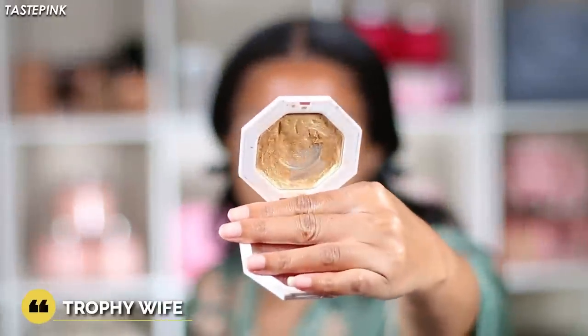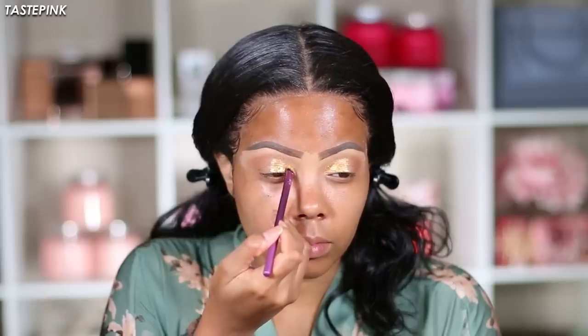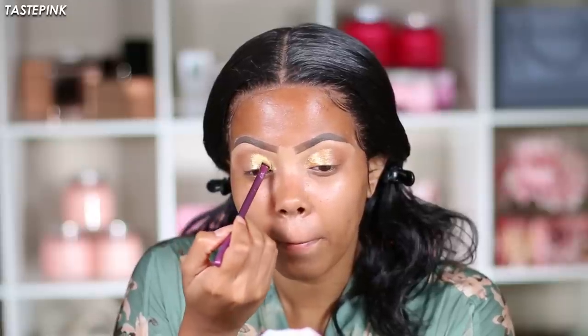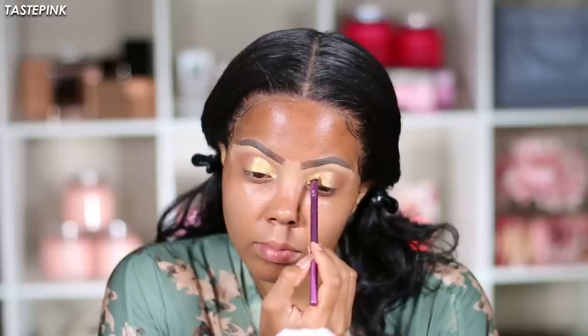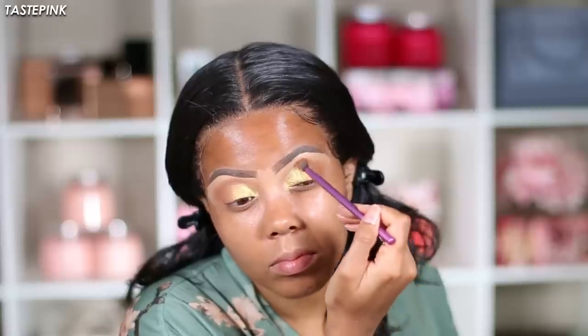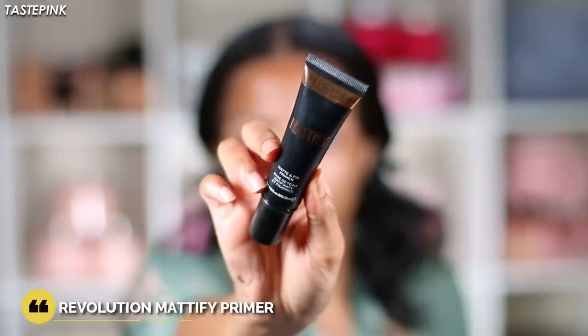I think this best pairs with the Fenty Beauty Trophy Wife Kilowatt Highlighter — it's like a perfect gold shadow to go on top and make things pop. Here's the key: you cannot forget this step — you need to take the 'Are You Kidding Me' eyeshadow and drag it into the gold so you blur the lines of where the gold starts and it blends more seamlessly into the more neutral eyeshadow color.